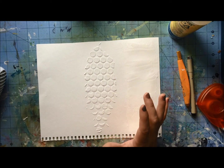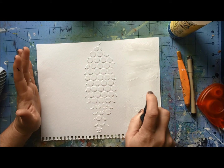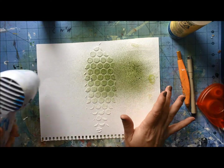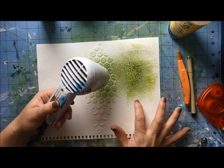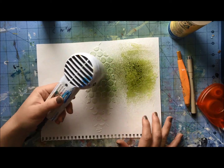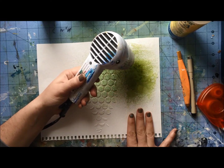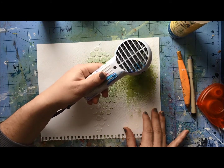Now, if I take a distressed spray stain — it doesn't matter what kind of stain or product you want to use over it — here's something I notice. When using mists, you're really known for getting all that fine little detail. What I want you to watch is, as this dries — right here I applied the gesso and let it dry completely — there are a couple things I'm showing you here.